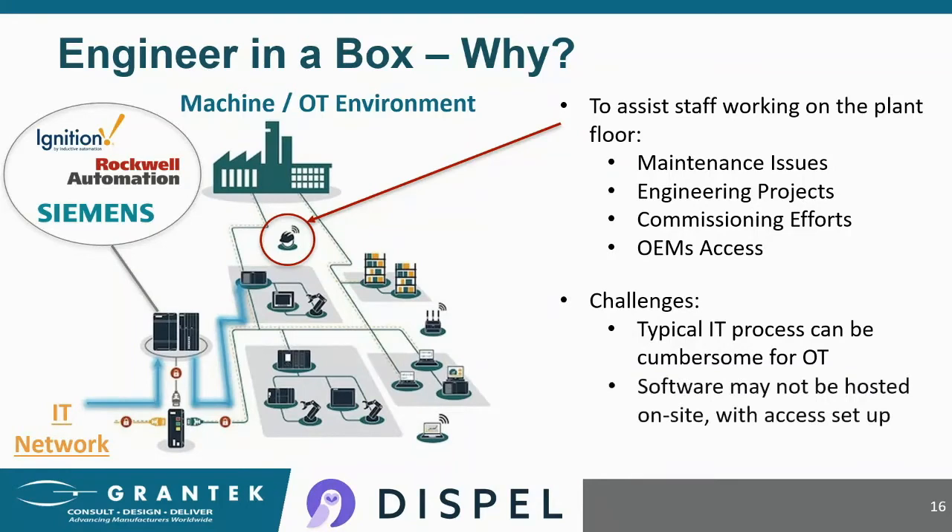The other challenge with this setup is that you need the programming software running on the servers and licensed in advance. Network configurations also need to be set up in advance. Server usernames and passwords need to be linked up. And doing all of that usually takes some sort of an internal project and budget.